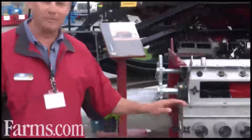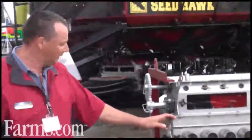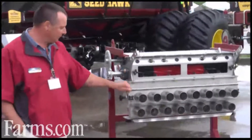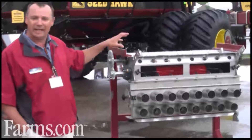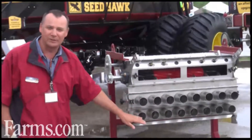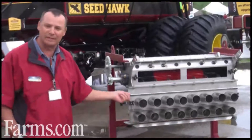This is just on a display. This is the meter. It's all stainless steel. One of the nice things about the meter is you can switch — any tank can feed the top air stream that goes to the fertilizer or the bottom air stream that goes to the seed, just by moving this lever.